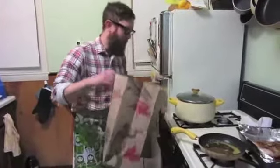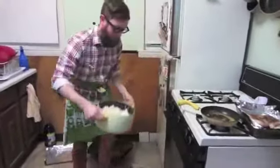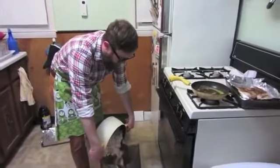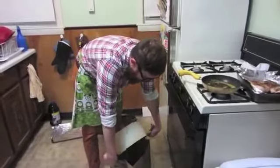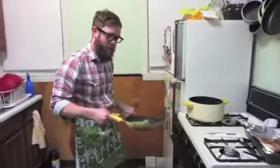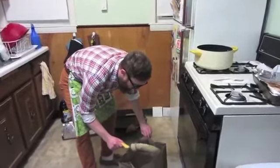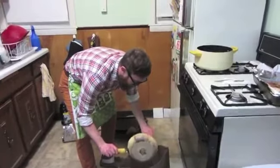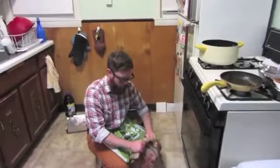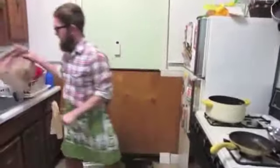We're going to put the popcorn in the bag. There you go. Now we're going to add the seasoning. On the top of the bag, I'll leave a little bit of room for the air, and shake it until it's all coated.